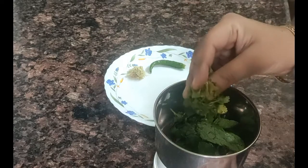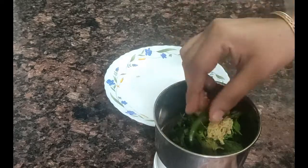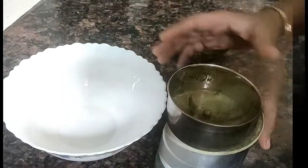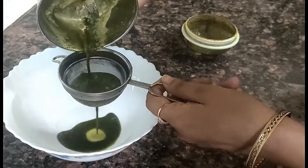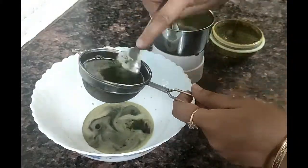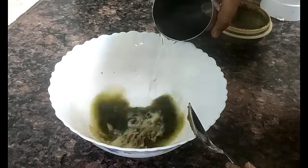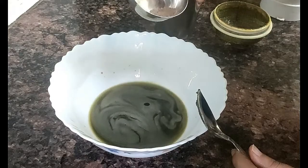Now I will add some salt to it. Add some water to it. After mixing it, we will need to mix it well. Add 1-5 glasses of water and some salt to it. I have taken some salt.